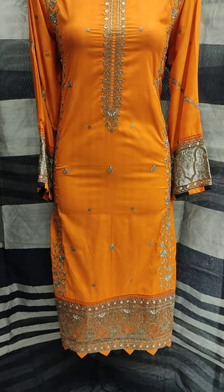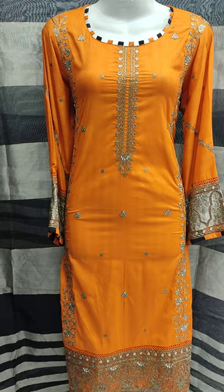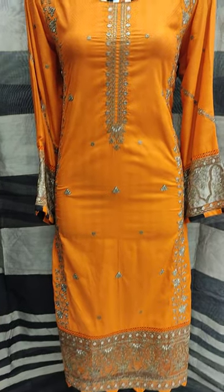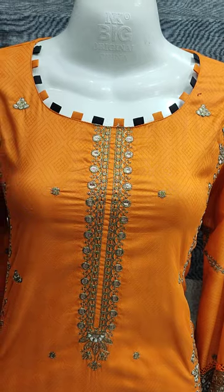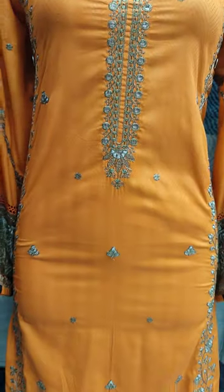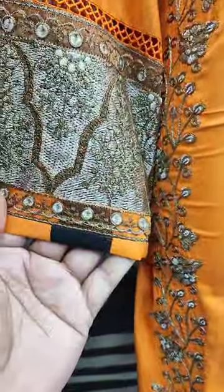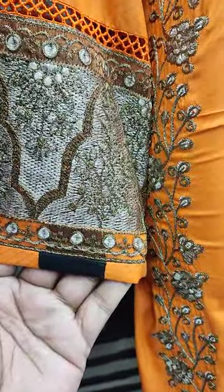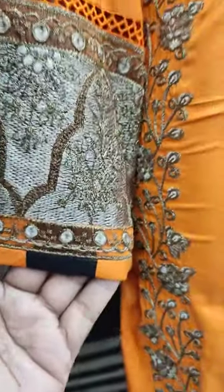Assalamu alaikum everyone, itul Khadir here. Thakafit Collection for Mojid. Here is a new design in Summer Cotton Fabric — Self Print Fabric, embroidered with Zarever. This is embroidered sleeves.